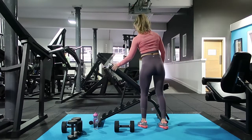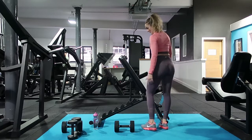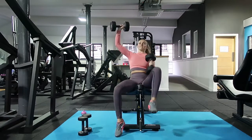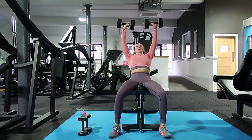Shoulder press. We need to set up the bench so we're going for an incline, but we don't want that bench directly upright — it's leaning back a little bit. With the dumbbells, pop them off the knees to get up to that top position. Controlling the weight down towards the side of the ears, then drive back up again.